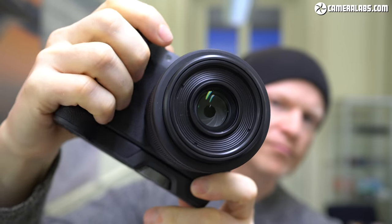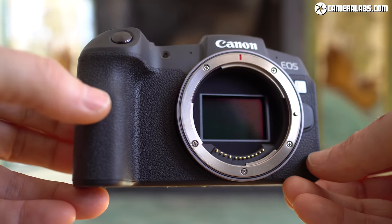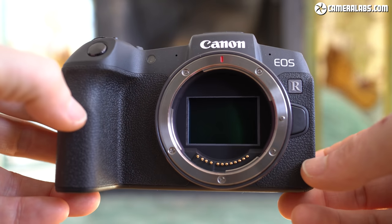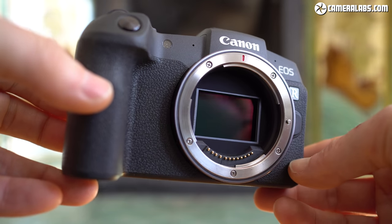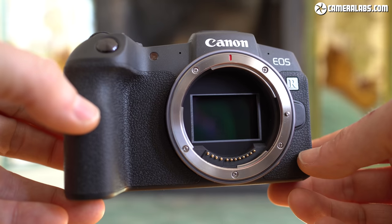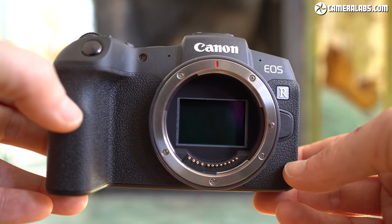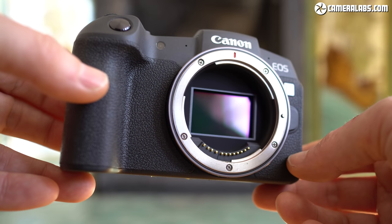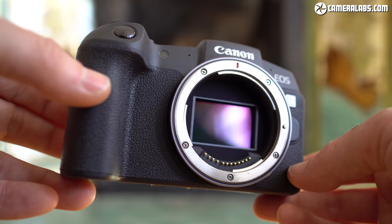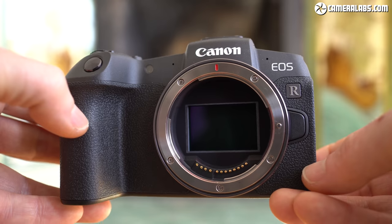If your pinky's left dangling and you want more to hold onto, the EG E1 grip accessory, available in three colours, screws into the base and boosts the overall height while still providing access to the battery and card slot underneath. The EOS RP takes the 26.2 megapixel full-frame sensor from the EOS 6D Mark II but makes adjustments to the microlenses to work better with the shorter flange distance of mirrorless. The sensor employs dual-pixel CMOS AF with 88% horizontal and 100% vertical coverage. Sadly, there's no built-in stabilisation, so you'll need a lens with optical image stabilisation.